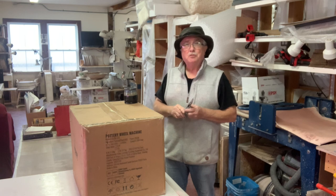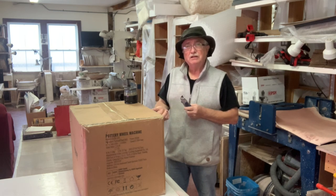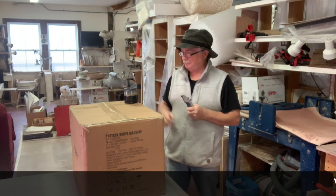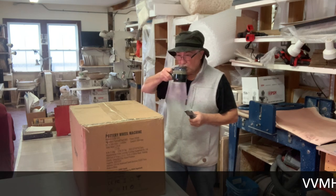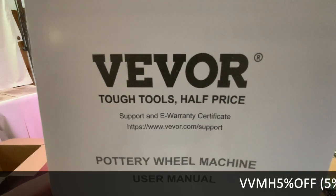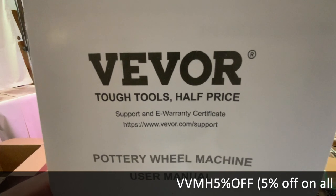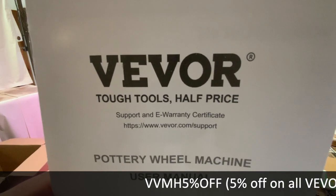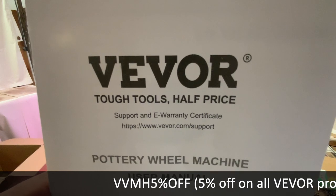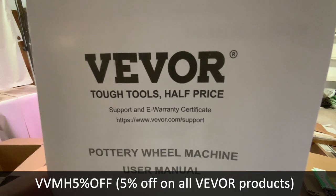Good morning, it's Vaughan at West Coat Belt Pottery in La Hague, Nova Scotia. Vevor have sent me another wheel, so thank you Vevor. This is the third wheel I've reviewed for them. Every one of them worked fine.